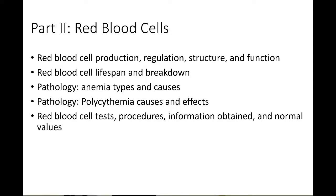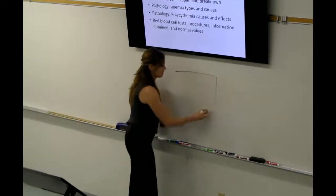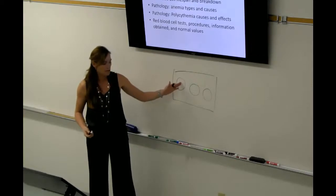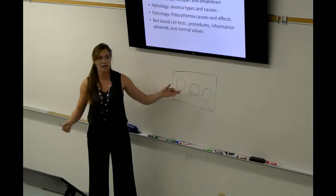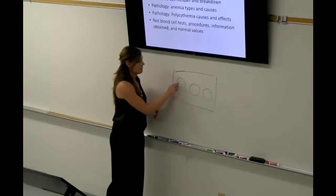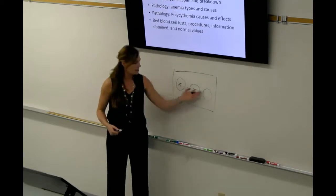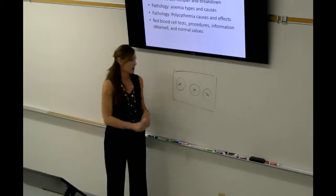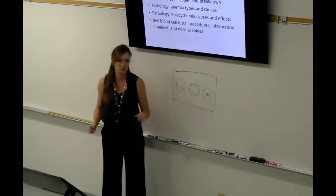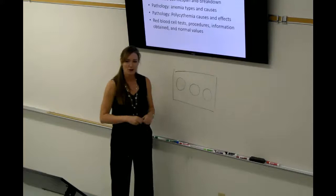For blood typing, you should know how to read the typing card with three wells. The first well indicates an A marker, the second a B marker, and the third is the Rh plus/minus. For example: clotting in the first two wells indicates AB negative; clotting in all three indicates AB positive; clotting in wells two and three indicates B positive; clotting in only the third well indicates O positive; and no clotting in any well indicates O negative.